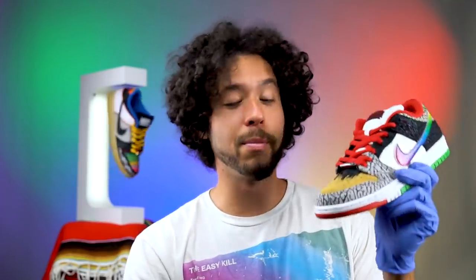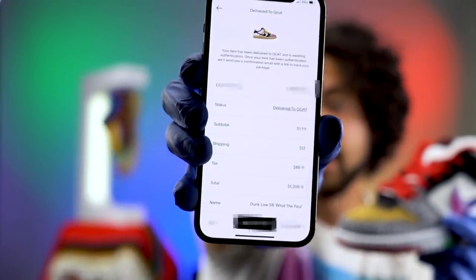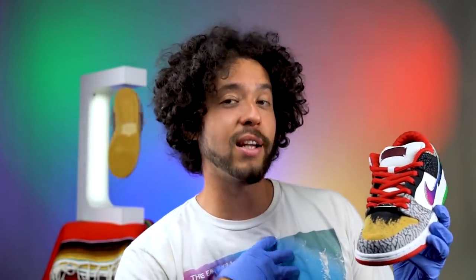Luckily for my friend, he was able to win the opportunity to buy these in a raffle for $150. Unluckily for me, he is a size 8 and I'm a size 10, so I cannot buy these off him. I went and bought them on resale on GOAT for $1,209.11.